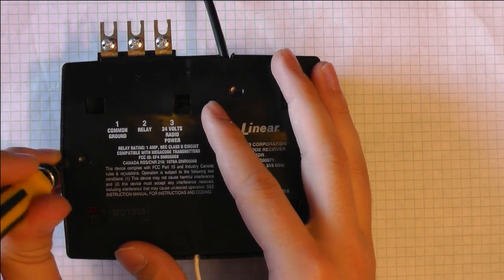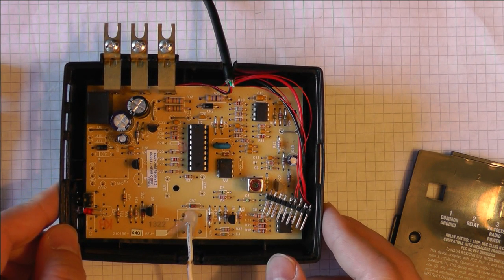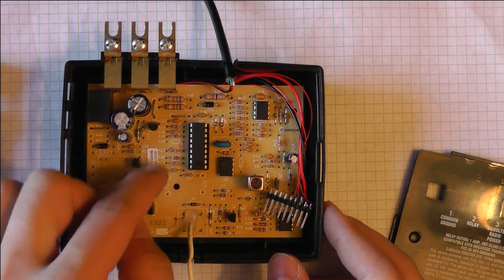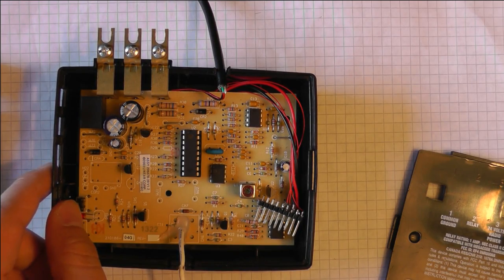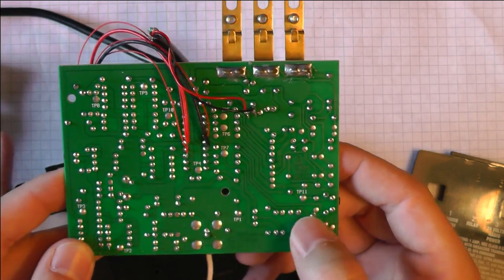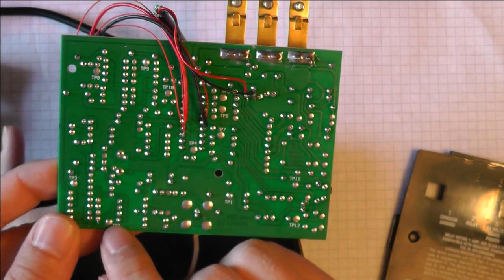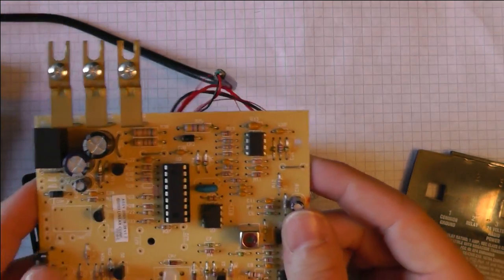So let's have a look inside. The device is pretty simple. What's most characteristic is that it uses through-hole components, which makes it very easy to tap into different points since you can touch the leads directly, and the leads are very spacious and well-distanced. It's also a single-sided board, which makes it very easy to read which pin is connected to which other pin. We can see big test points — test point one is ground, test point two is 5V.